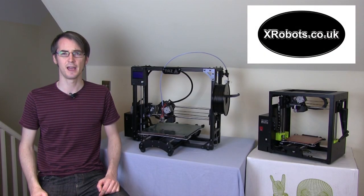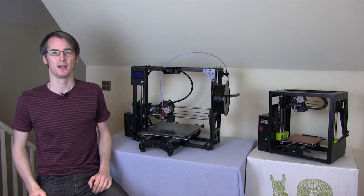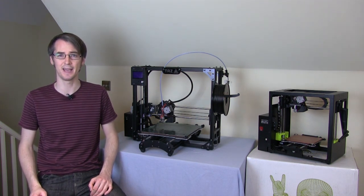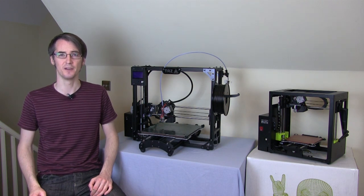Hello, it's James from xrobots.co.uk. You may remember last week I unboxed the new Lulzbot Mini printer that I've got just here. You may remember from that unboxing that this printer ships with a brand new type of hotend called the Lulzbot Hexagon Hotend. The hotend's pretty cool because it goes much hotter and it can therefore print more exotic materials like nylon and polycarbonate.